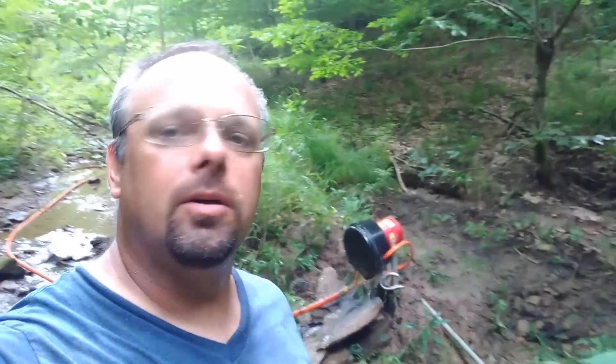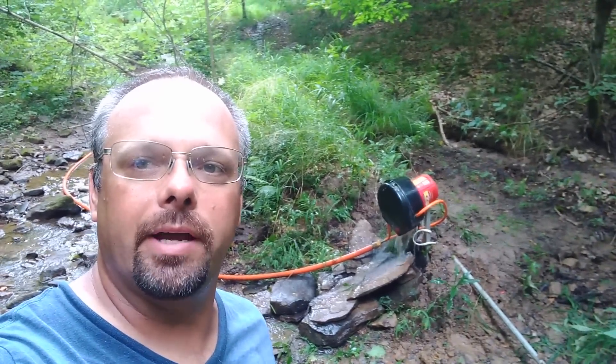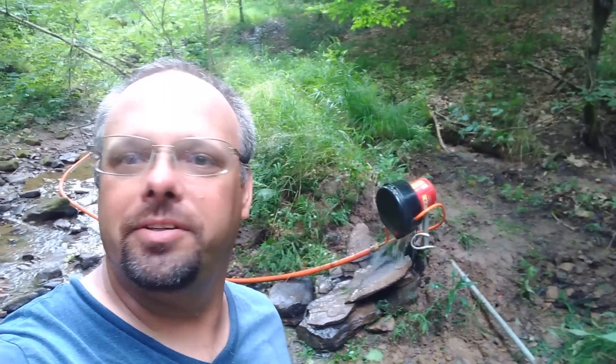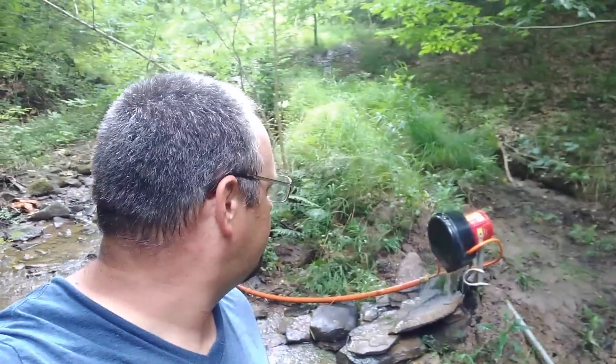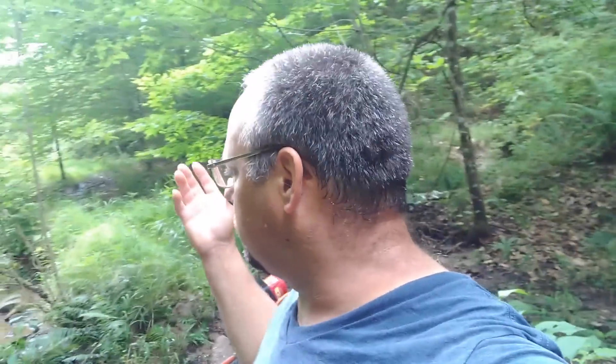I'm back up here at the little water generator turbine — you can see it's just a plug-in away. In the background it's still going. I do have to occasionally come up here and unclog the line. I still haven't really worked on the intake to get it filtering the way it needs to. Let's go up here and I'll show you.